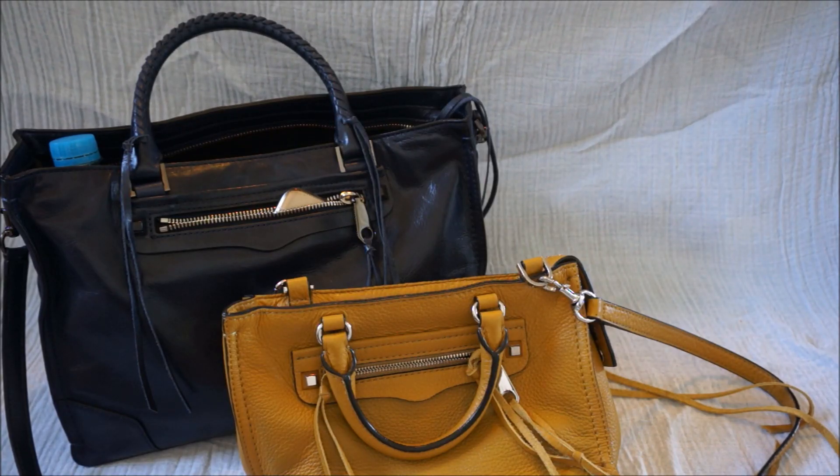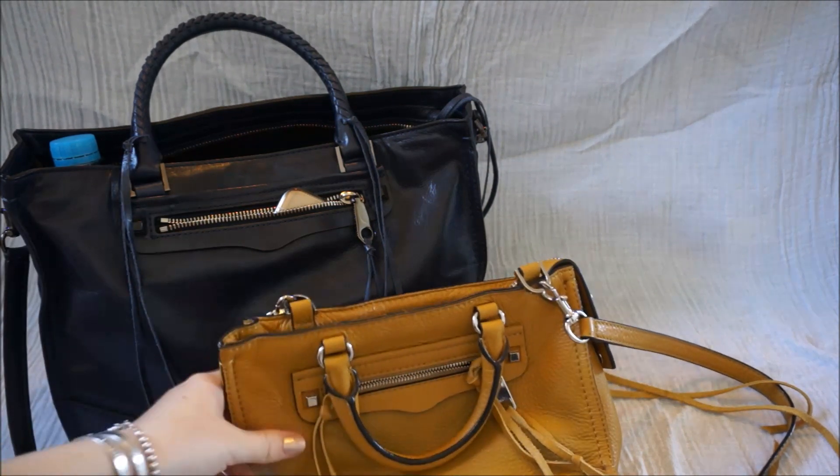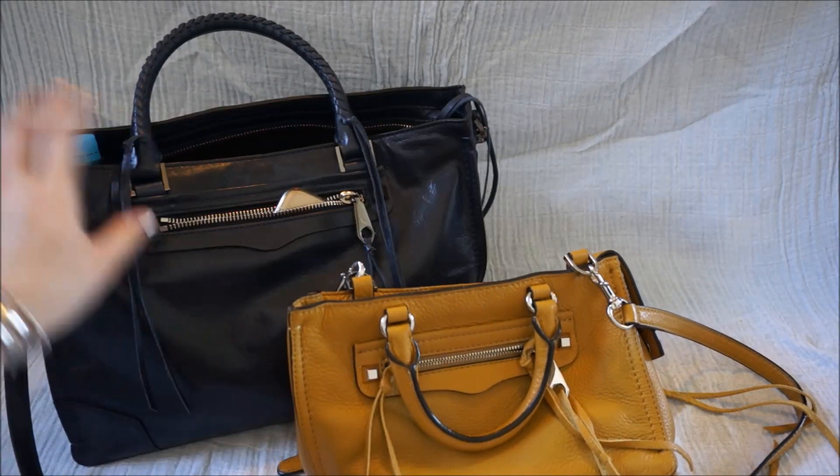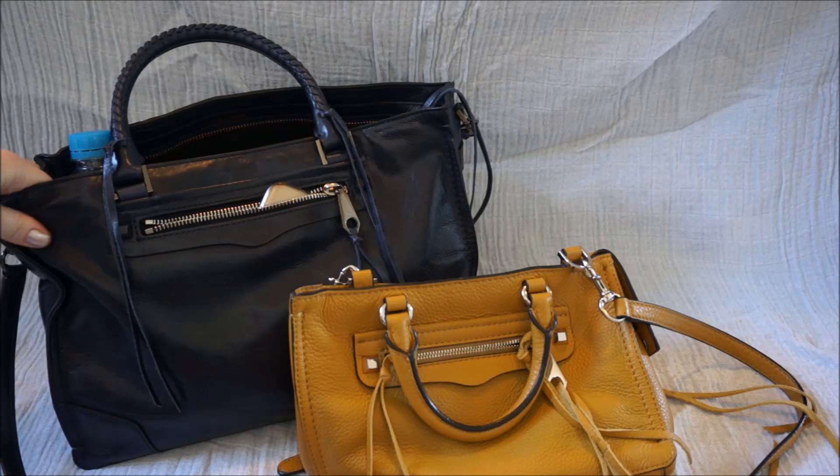Hi y'all, I wanted to do a little comparison for you between the Rebecca Minkoff Micro Regan, which I have in this mustard yellow, and the Standard Regan Satchel Tote, which I have in this moon navy colour.